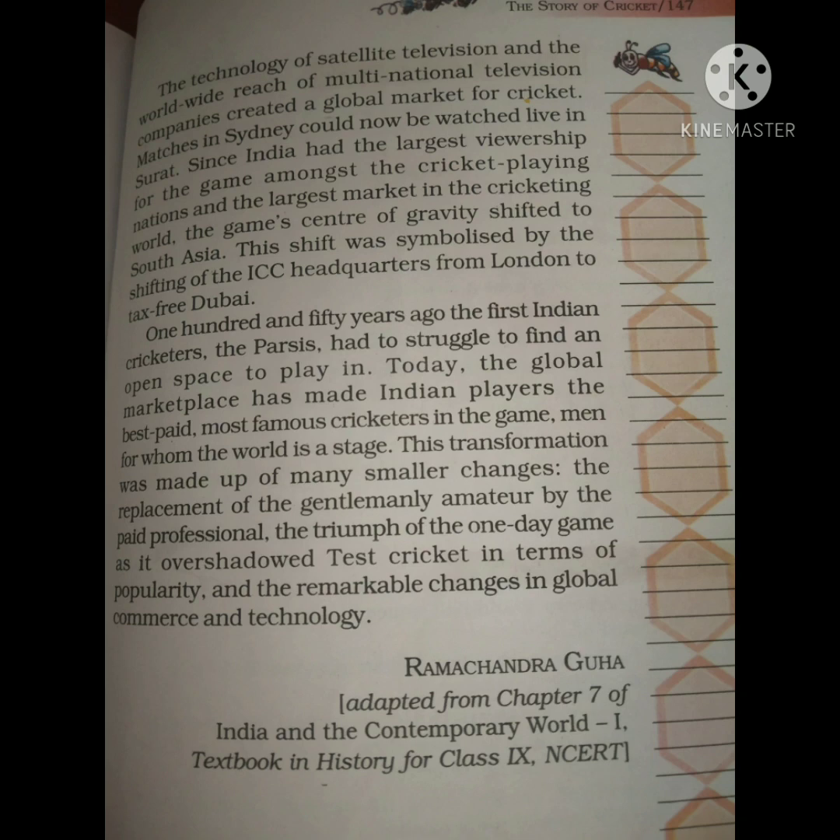Small changes — like the Parsi-Bombay Gymkhana match, the role of food, television, and many other factors — have together brought cricket to this level and given cricketers the recognition they have today. Cricket has become a very big part of India's life. I hope all of you understood chapter number 10 — 'The Story of Cricket.'